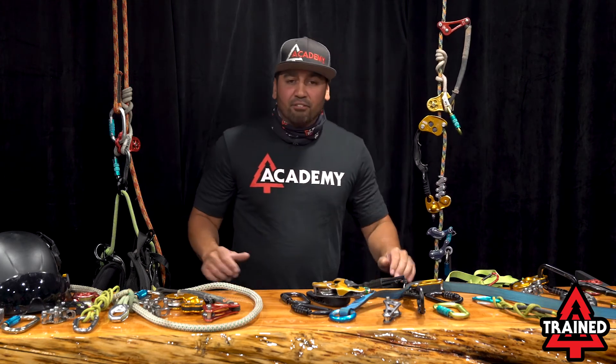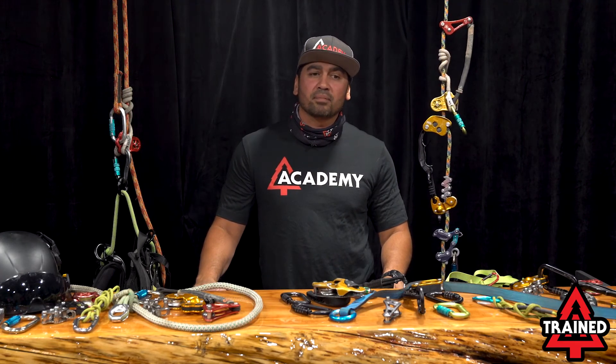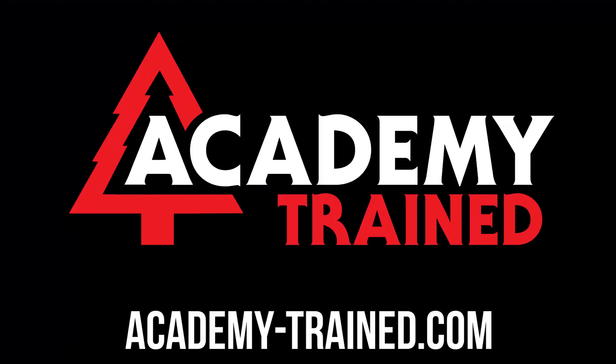That's it for today. Hope you got something out of this — come check us out at academy-train.com, and hope to see you guys soon.